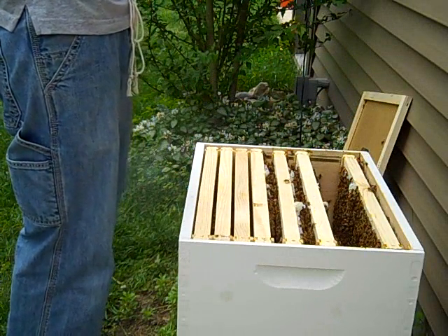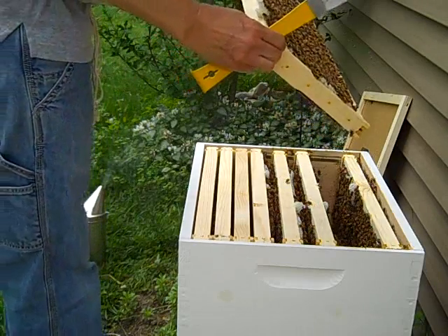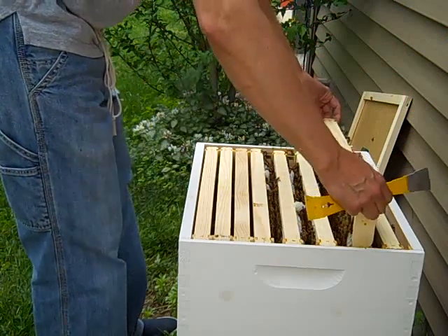Man, this frame's heavy. Looking around on this one — I don't see Queenie either. Now back in. I do believe that I'm definitely having an easier time with a couple of frames than I did when there were 10 in there.